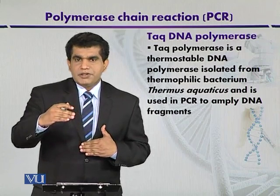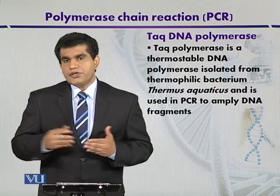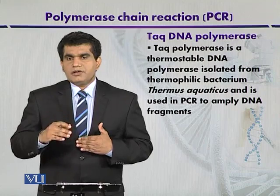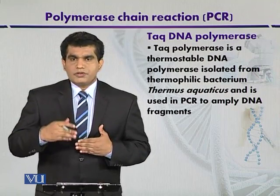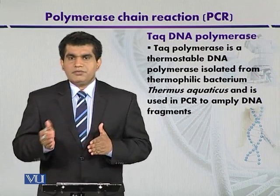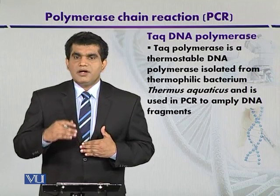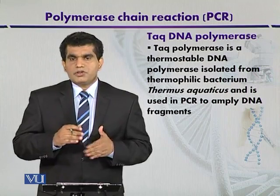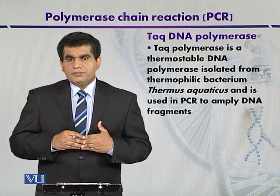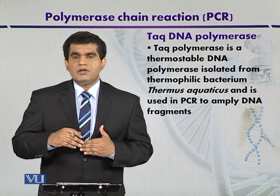Taq DNA polymerase can be used at high temperatures, but it has one disadvantage: it lacks 3' to 5' proofreading activity, so the error rate is high. To overcome this, scientists looked to another hyperthermophilic microbe, Pyrococcus furiosus. Pfu DNA polymerase was isolated from Pyrococcus furiosus and named after its source. Its advantage is high proofreading activity, and it can be used alone or in combination with Taq DNA polymerase.